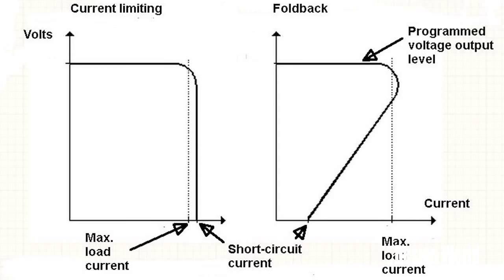This contrasts with what happens with fold-back protection, which is displayed on the graph at the right. Here, as the voltage drops, the current limit also drops fairly linearly. The name fold-back comes from the shape of the resulting graph of voltage versus current, which looks a little like a wave about to curl over onto itself.